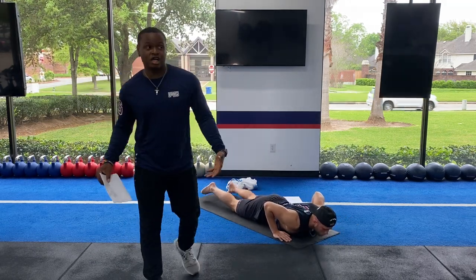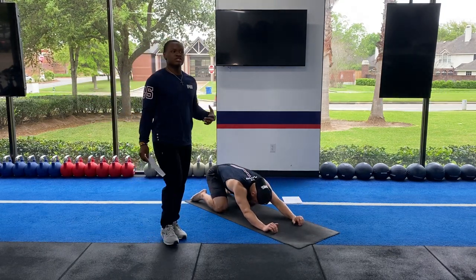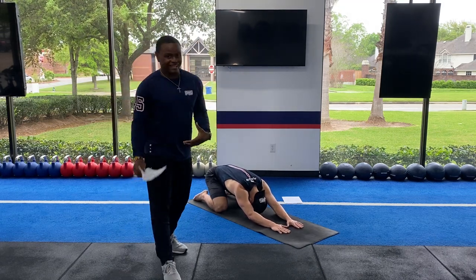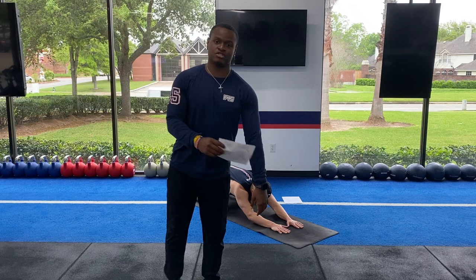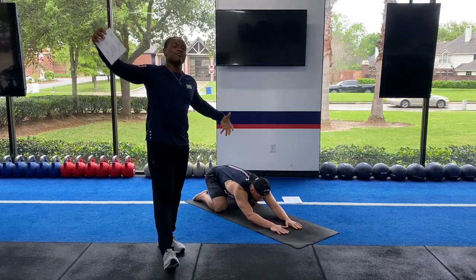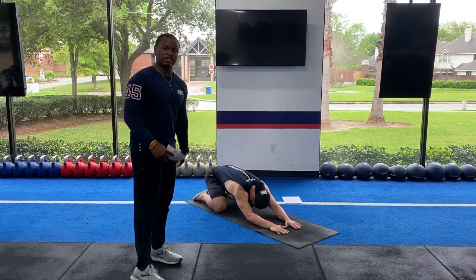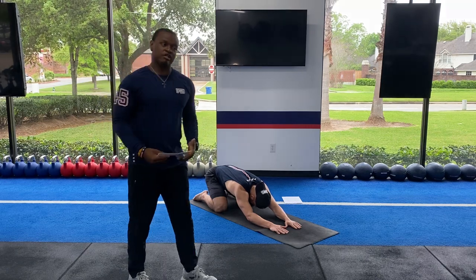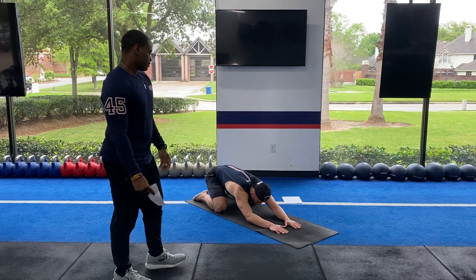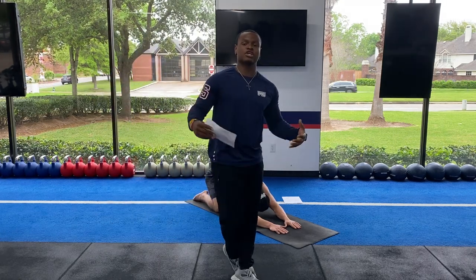Drop back into child's pose — your resting position. Have a nice little breathing session here, find your breaths. Just kind of relax. Make sure those arms are nice and wide out, bringing that body out to a nice long stretch. Find your breathing, slow it down a little bit, lower your heart rate. Let your head relax, let those arms come out, and stretch those lats out.